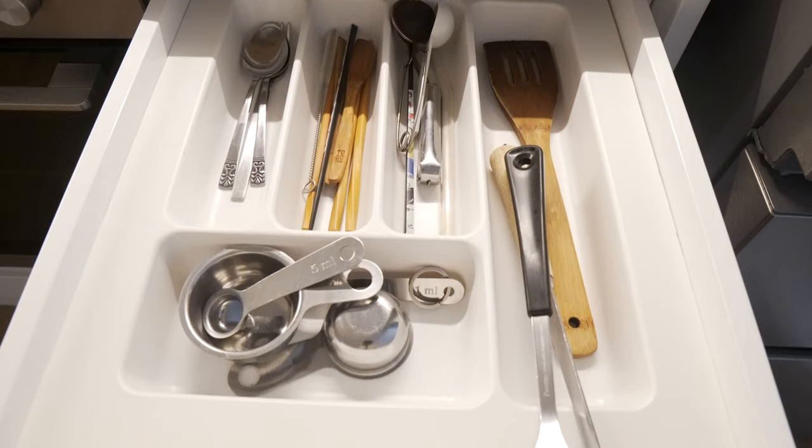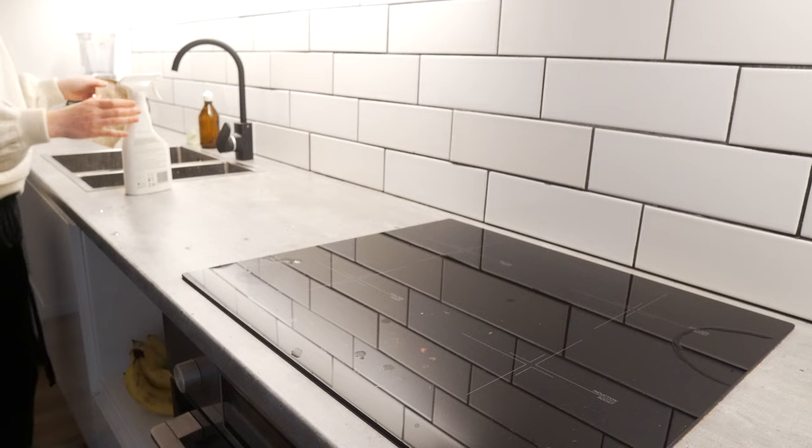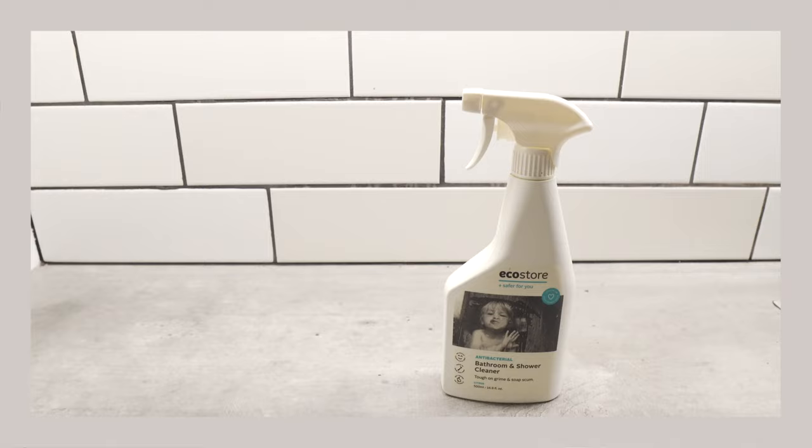We only keep a few items in the kitchen because I find that this makes cleaning a lot easier. On Sundays and Wednesdays, I also change the towels in the kitchen. I've made these hand towels from linen myself. Next, I'm using my vinegar cleaning solution to wipe down the kitchen — this cleaning solution is so effective and simple, and the vinegar smell evaporates after just a few minutes.